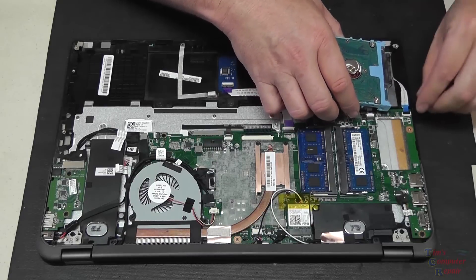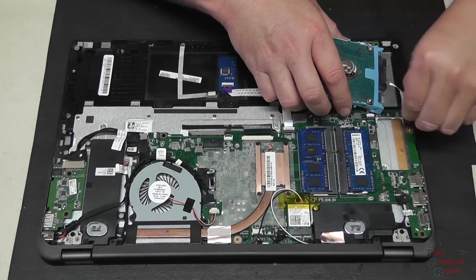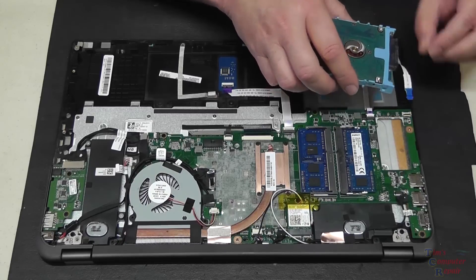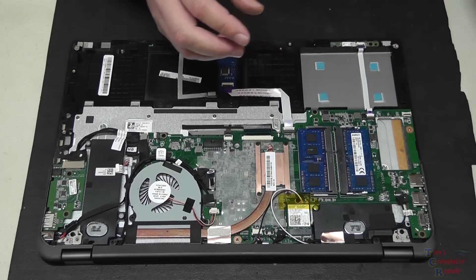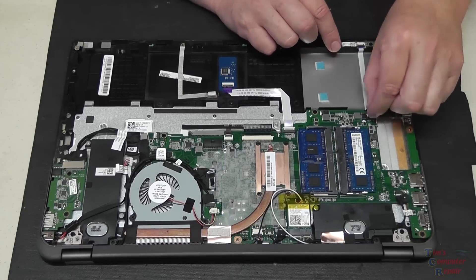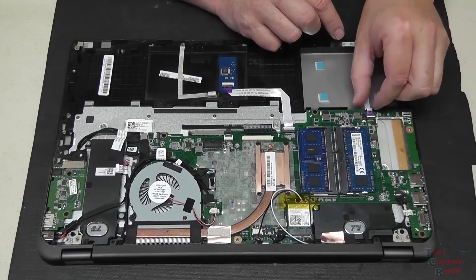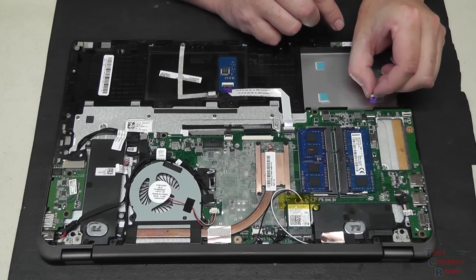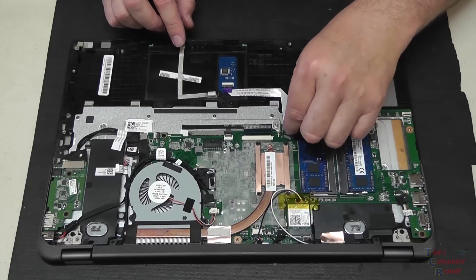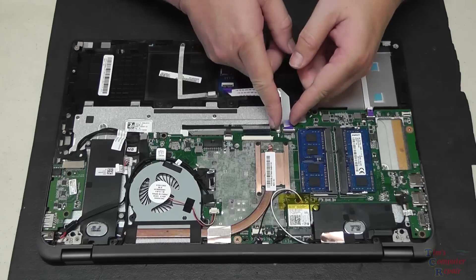We'll just remove the hard drive here - there's a ribbon cable that holds the hard drive into place, we'll flip that up. Set the hard drive aside. There's another small ribbon cable down here that connects to the board - we'll flip that up and pull it out. There's another ribbon cable here that goes to the touchpad - flip that up and pull that out.